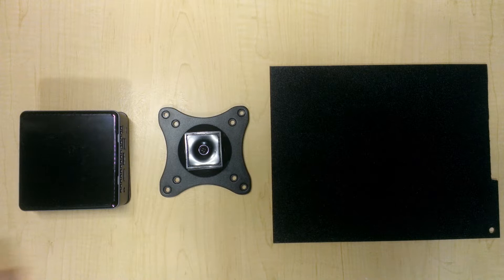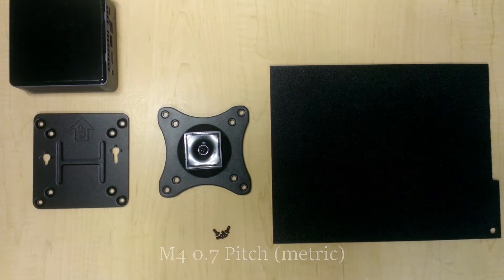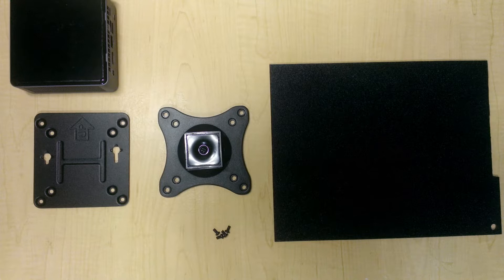The computer itself came with four screws that will help mount its bracket to the back of a monitor, so I'm going to use these screws to mount the bracket to my extension bracket. In doing so, I'm also going to need four nuts to hold everything in place.